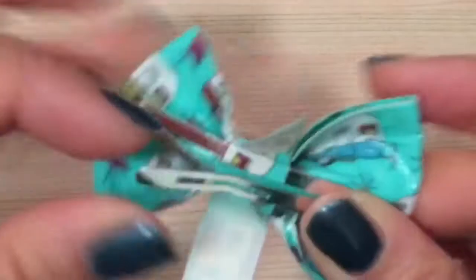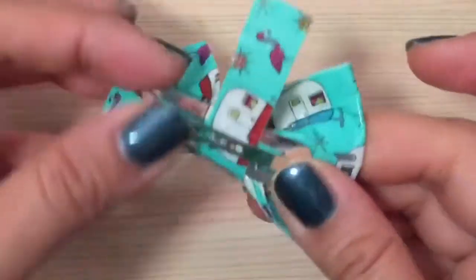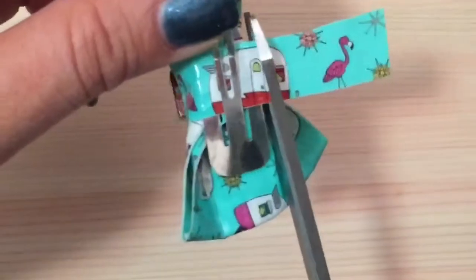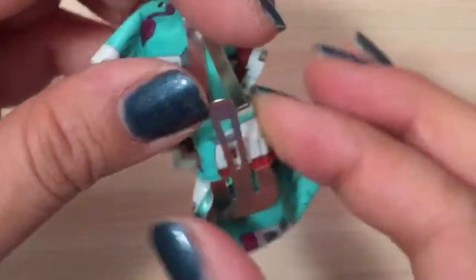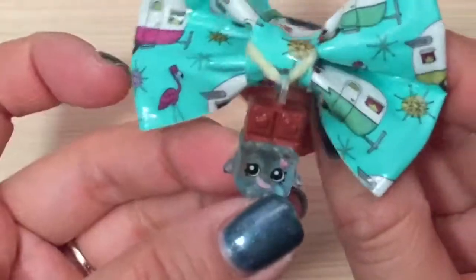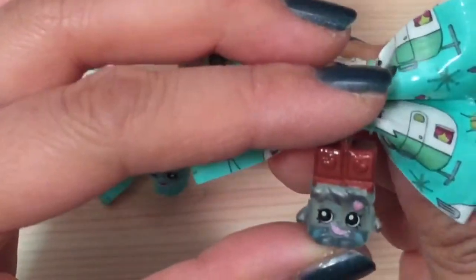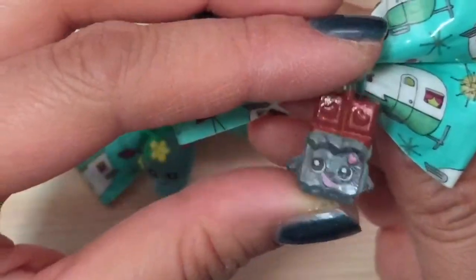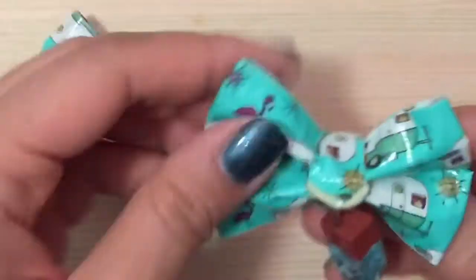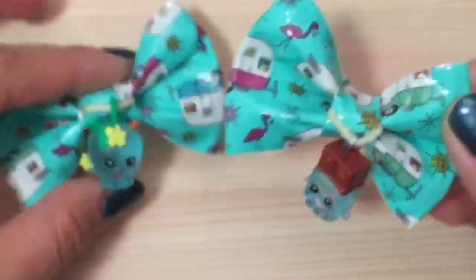Now this is basically what you have. I'm going to take this bow center and stick it on, then open up the bow on the sides so you can tuck it underneath on both sides, and trim the excess. Now you have your Shopkins bow! This one is Apple Blossom and this one is — oh, Cheeky Chocolate! So cute. I love these and they're easy to make. I hope you enjoyed this tutorial. Be sure to like, subscribe, and comment. Thanks and bye!